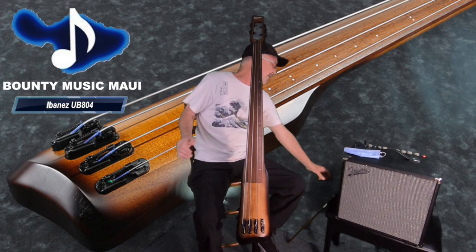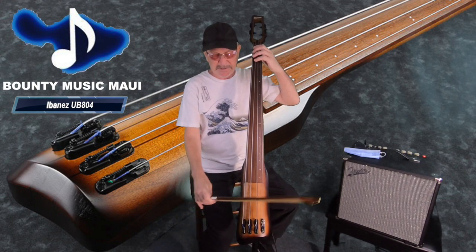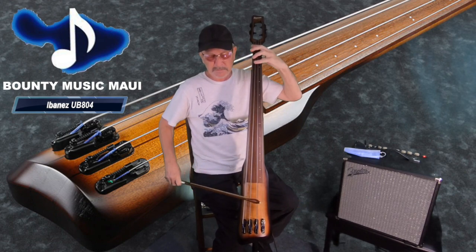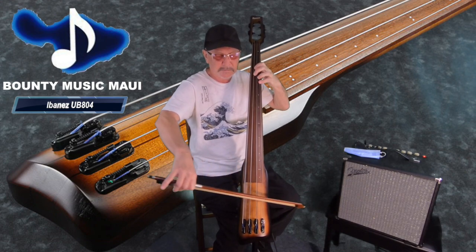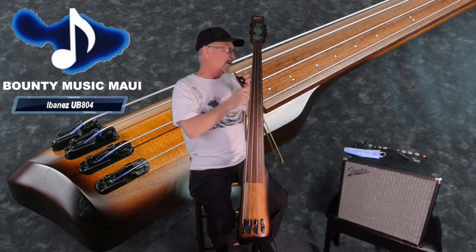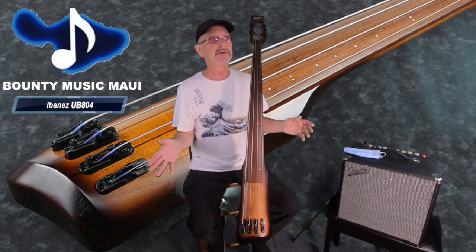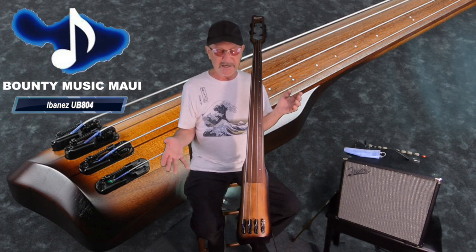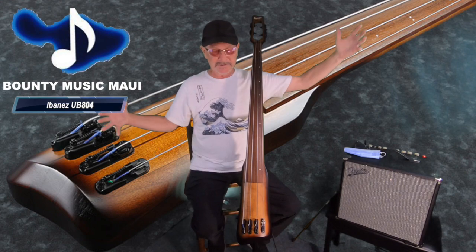One of the cool things about it is that I can bow it like this and it's got a beautiful bowed tone. It comes with this Tama drum stand — super solid — comes with a soft bag, and I've discovered that it actually fits in one of those SKB road cases perfectly. It just fits right in there.